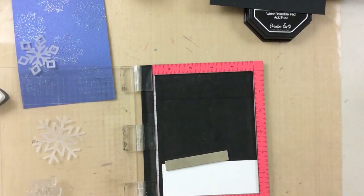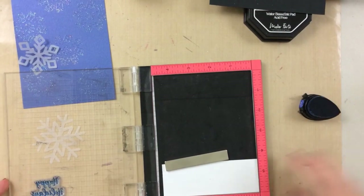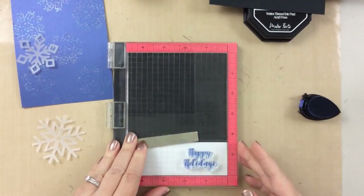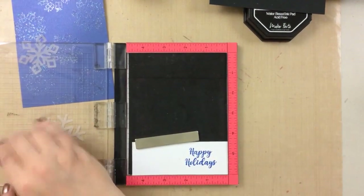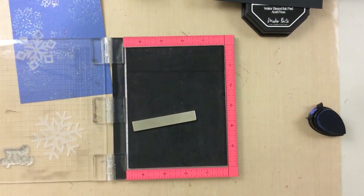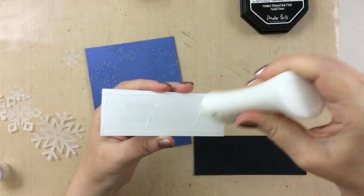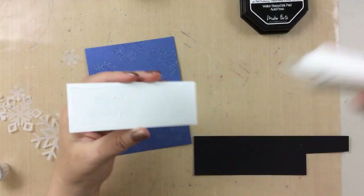I'm now going to take that sentiment and stamp it in a dark blue ink — this matches the paper that we're using. I'm just using the sentiment that says Happy Holidays. When you have your sentiment match your paper, it also brings together a little bit of cohesiveness on a card, and I really think it's beautiful.